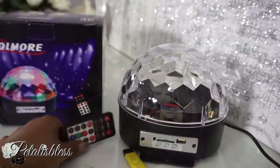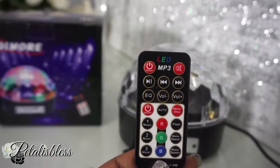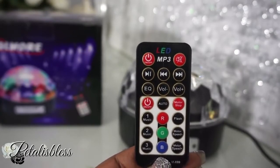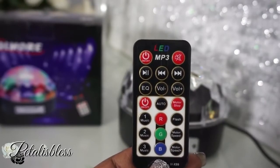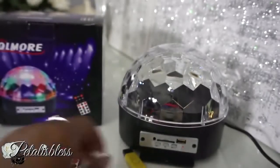It also comes with a remote control. It plays back in MP3 and there are different functions on the remote — the top keys are for the MP3 and down below is for the lights. You can turn your lights to red, green, or blue, and music one, music two, music three synchronizes the music with the lights.